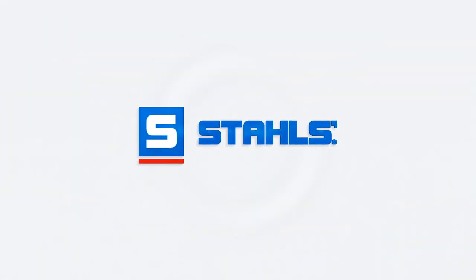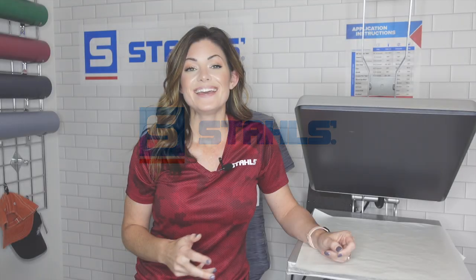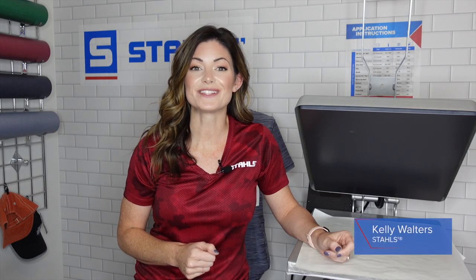Hey guys, Kelly Walters here. At Stahl's and Transfer Express we use Hotronix presses. The majority of accessories I'm about to go over are universal and can be used with a variety of different heat presses. I will talk about a couple of interchangeable platens, but keep in mind those are specific to Hotronix.